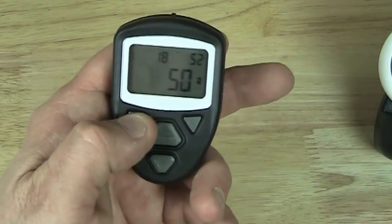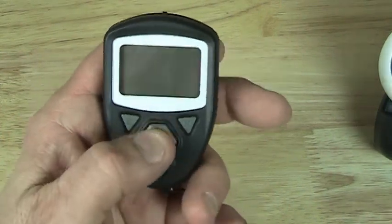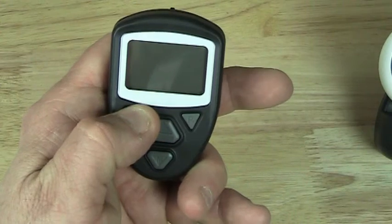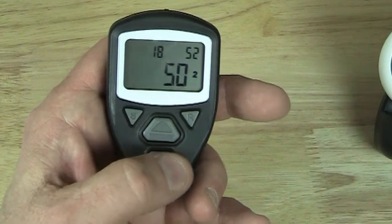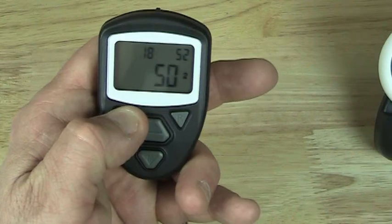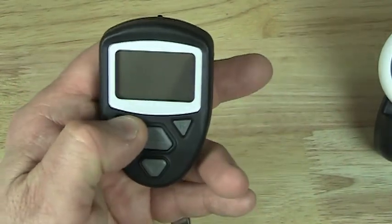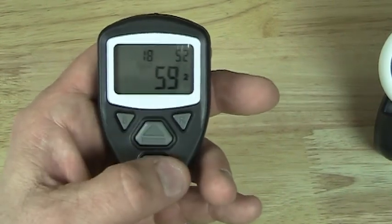If I hold this button down for three seconds, it turns the unit off and saves the data. So now if I press these buttons while the unit is off, nothing happens. If I hold this button down for three seconds, it comes back on and the data is still there, unchanged during the time it was off. Once again, I turn it off, save the data, press these buttons — nothing happens. Press it on again and the data's back, and I can change the count.